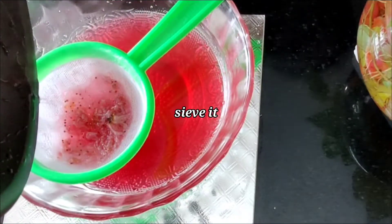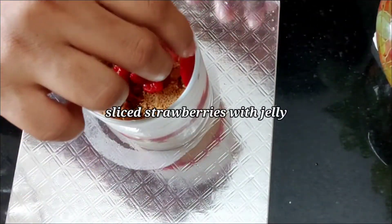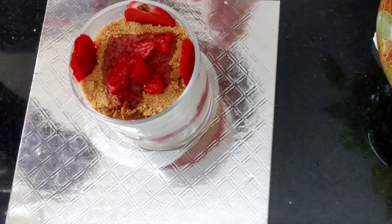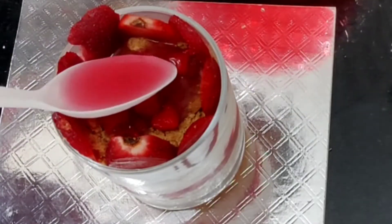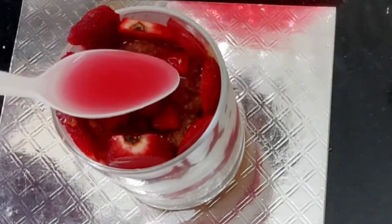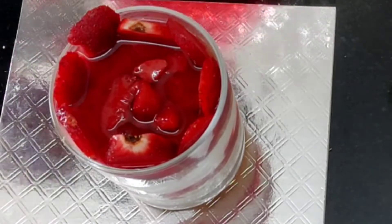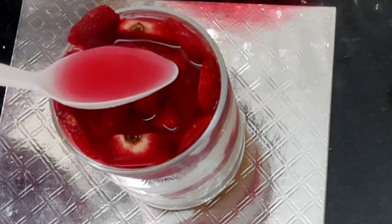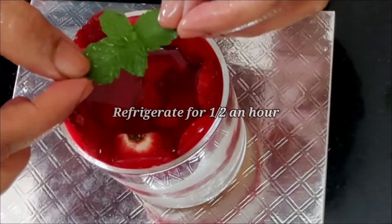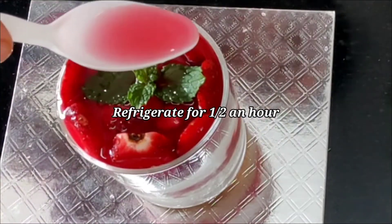We will mix 2 tablespoons of strawberry crusher in the same way to get a very good color. We will mix it in the dish and then in a clear glass with strawberry jelly. Now add a little green lime. I will add some strawberry jelly and set it in the fridge.